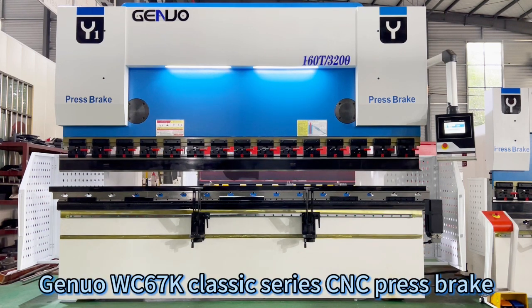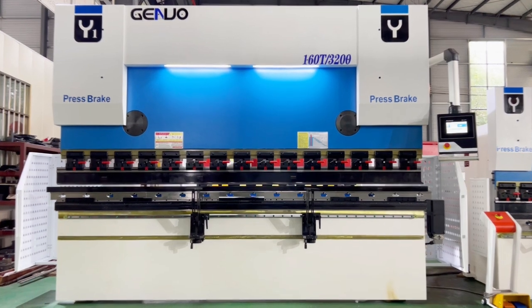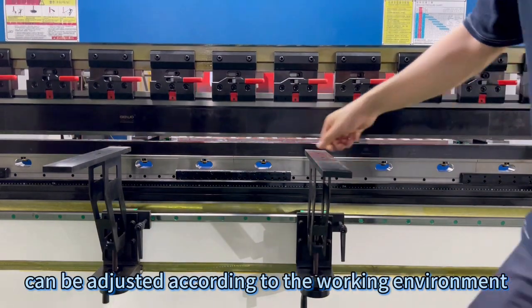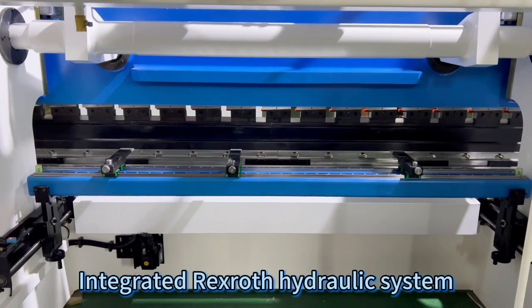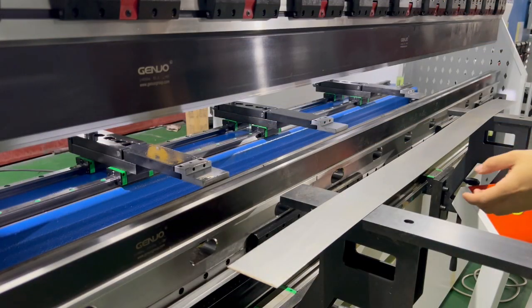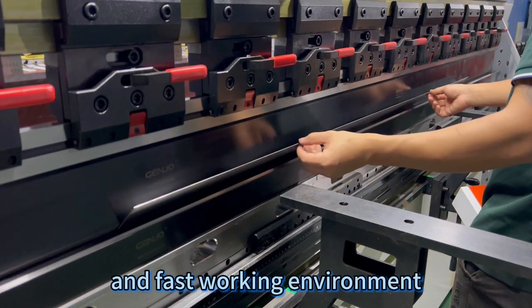Genial WC67-K Classic Series CNC Press Brake — high-strength integrated machining machine. Various tool clamping devices can be adjusted according to the working environment. Integrated Rexroth hydraulic system. German Siemens main motor forms a stable and fast working environment.